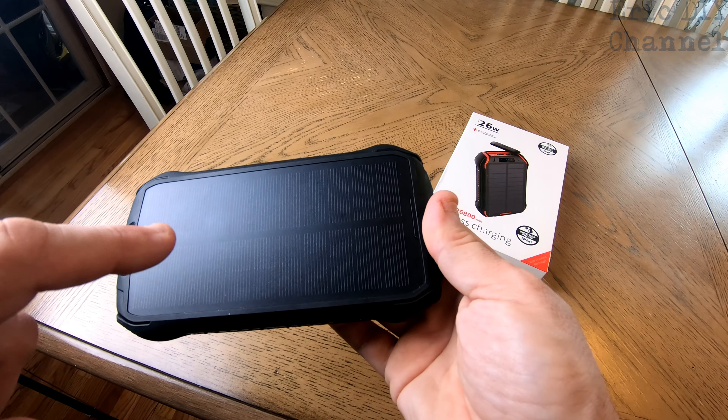Last but not least, it actually has an LED light here. If we hold down the power button it has an LED emergency light with different settings — fully on, slightly dimmer, an SOS flashing light, and a strobe light, then finally off again. All activated by the power-on button right here.